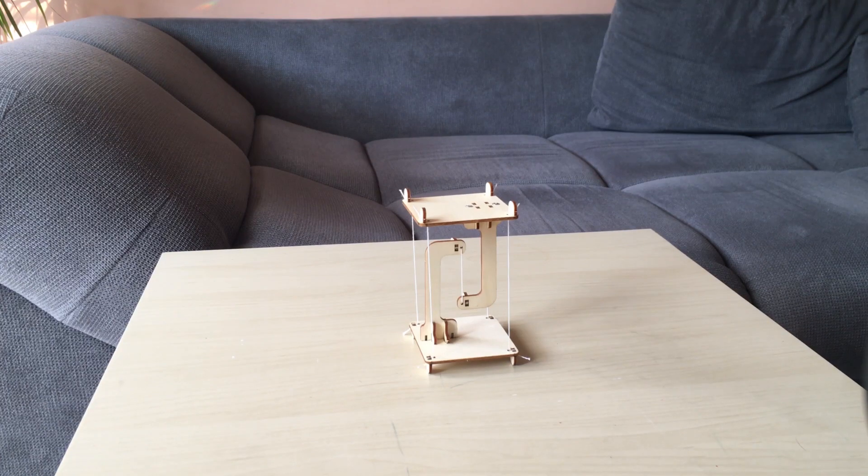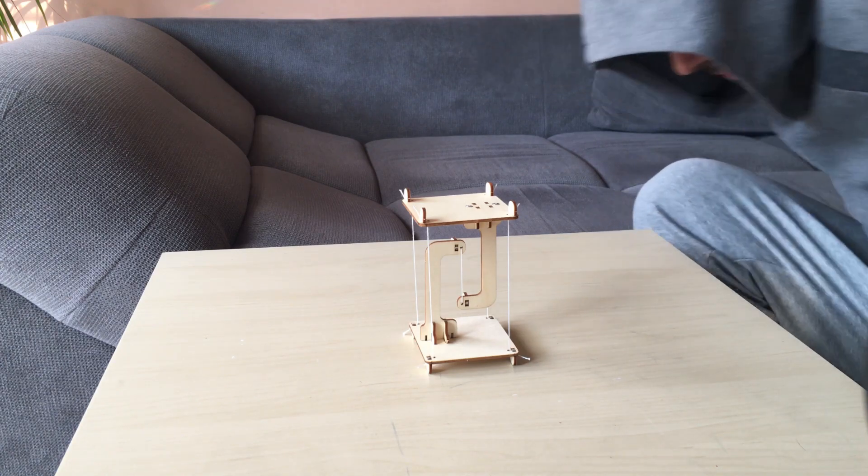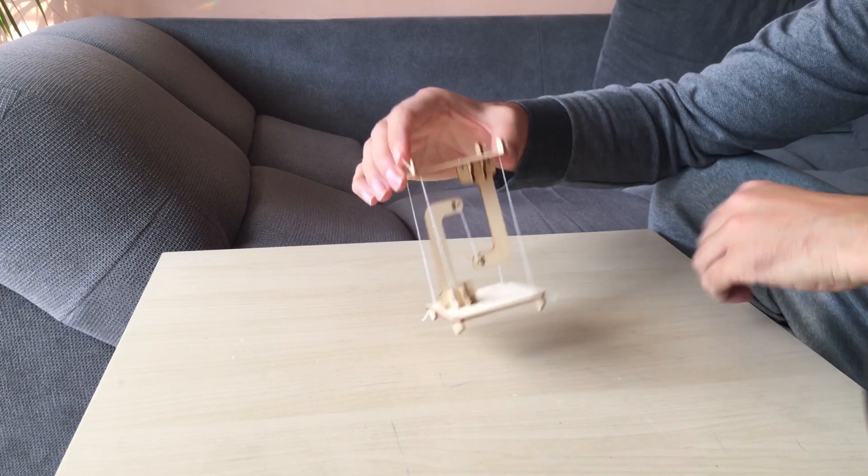Hello everyone. Today we are going to speak about an interesting toy called Tensegrity. It's a toy that is connected — the upper part and the lower part are connected only with ropes, but it's stable.